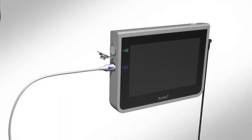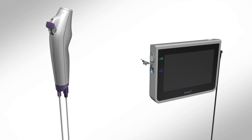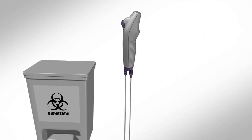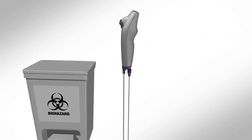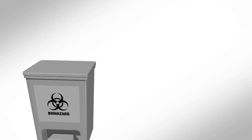Remove the A-Scope, unplug the blue port on the A-View, and discard. As the A-Scope is a single-use device, it must be disposed of after use in accordance with local guidelines for collection of infected medical devices with electronic components.